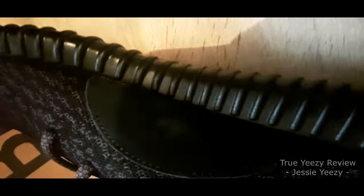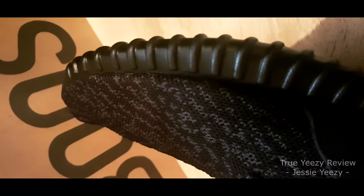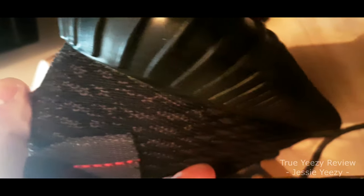Another thing I noticed — I never talk about this unless it is really good — the glue on these Yeezy shoes is fantastic. There is no residue of glue around the shoe, as you can see. The same applies for the other shoe over here.